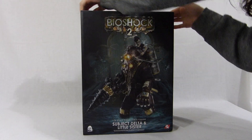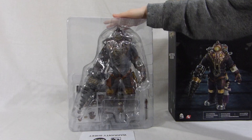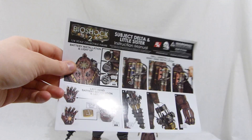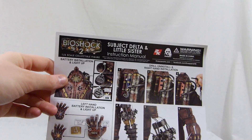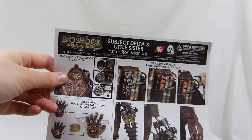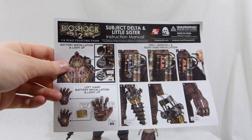So we're gonna open this up right now. You need 3 AG-13 batteries to turn on the light-up feature in the helmet, and you need an extra 3 AG-13 batteries to turn on the light in the hand. If you want to change the drill to have an extra hand, you can do it — I'm not gonna do it because I want to keep the drill on.